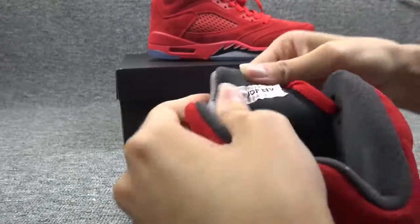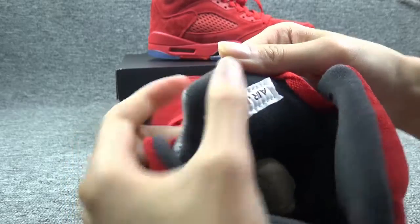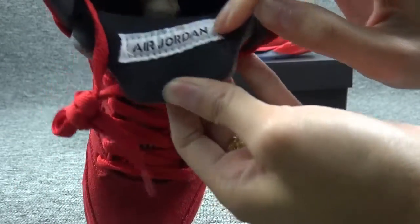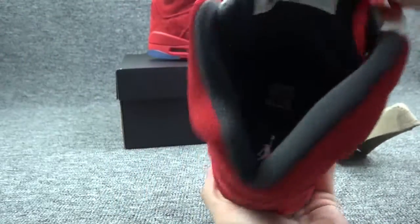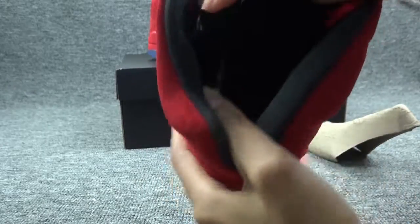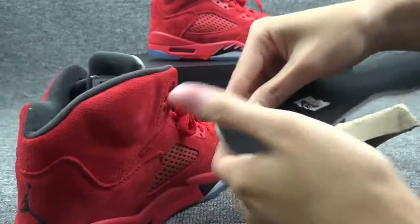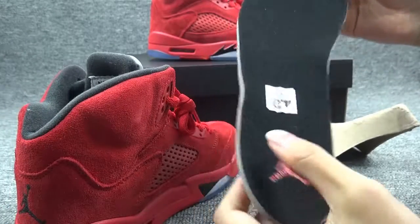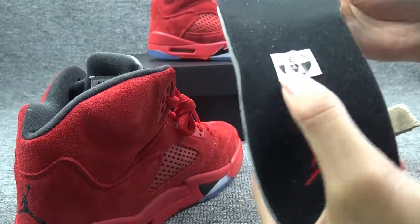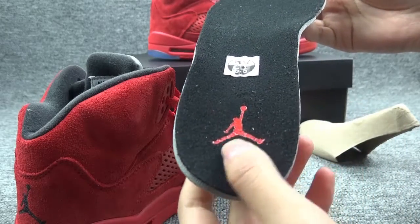Now showing the inside. You can check it — there are also Air Jordan letters inside. The inside is black, and this size is 6.5, with a red Jumpman logo here.